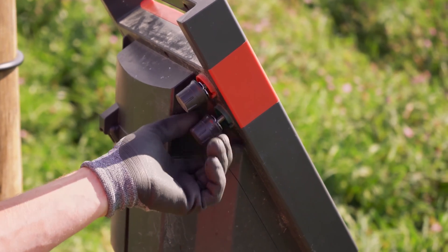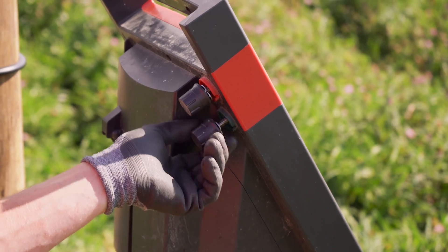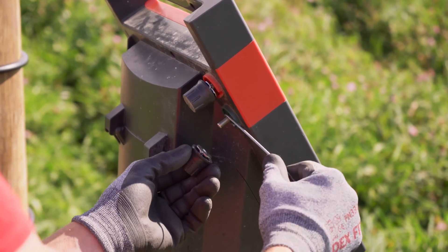If your energizer doesn't come with alligator clamps, you can direct wire it to the energizer and ground bed using a piece of wire and a ground clamp.